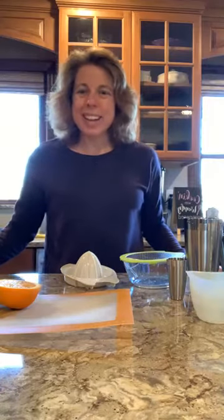Hey guys, it's Wendy. I know I haven't been on here much for Friday night happy hour, but we are having one tonight.